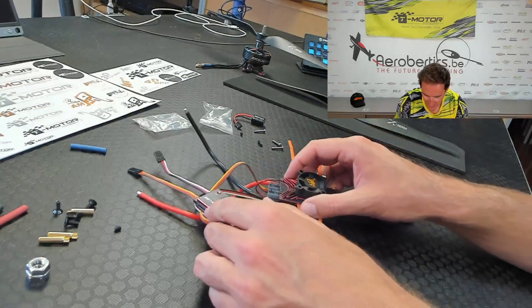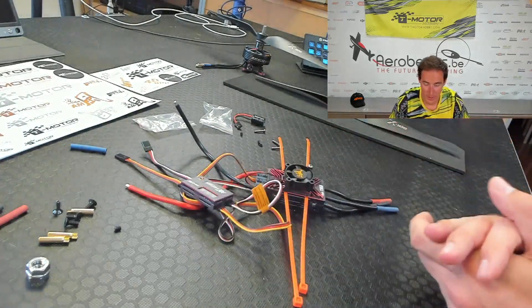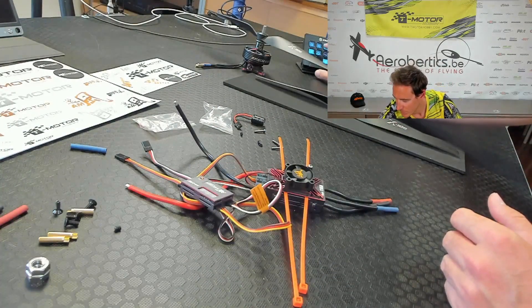I think that was everything inside the box. This was the unboxing video. Now we're going to install it in a plane, and then you will see some flight videos. Hopefully I will see you next time, and have a good day.